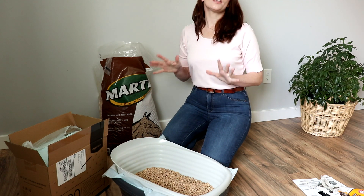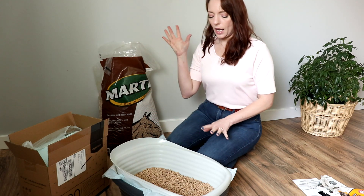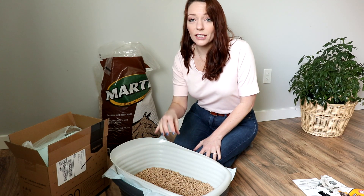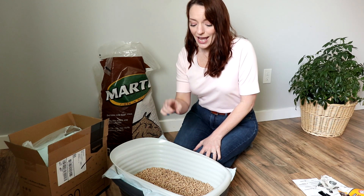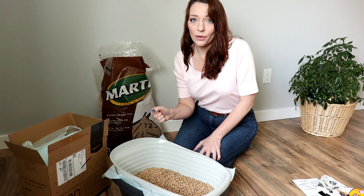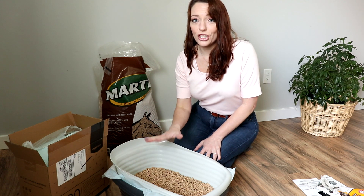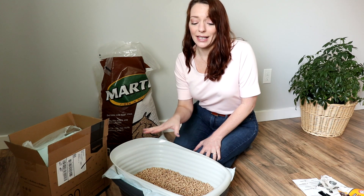What happens is when your cat goes to the bathroom and urinates, the pellets turn immediately into sawdust and it goes down into the bottom of the pan. Then you only scoop out the bowel movements — that's it. You never ever change the pellets that are in here, you just keep adding more.